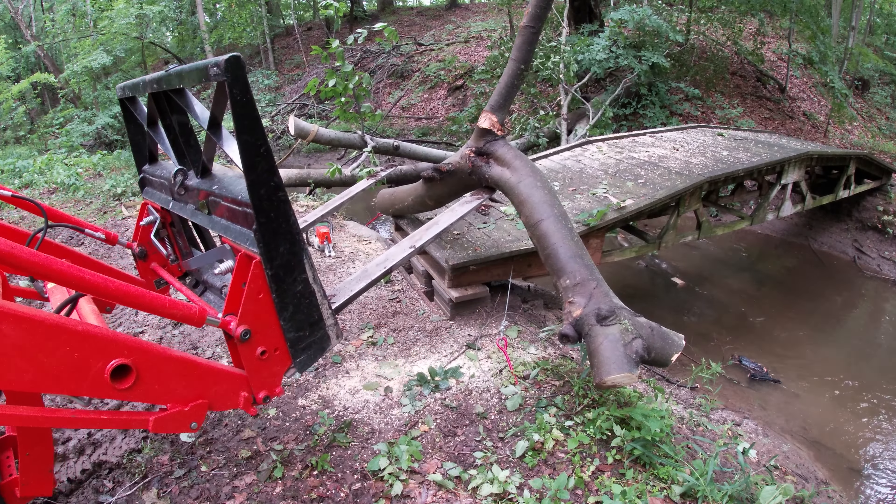I'm going to work on getting these logs out of the creek and I'll let this mud dry up, and I'll end up repairing this bridge sometime this summer.